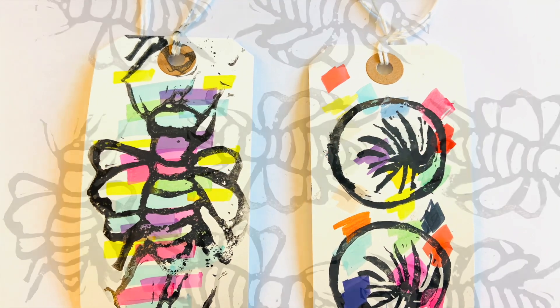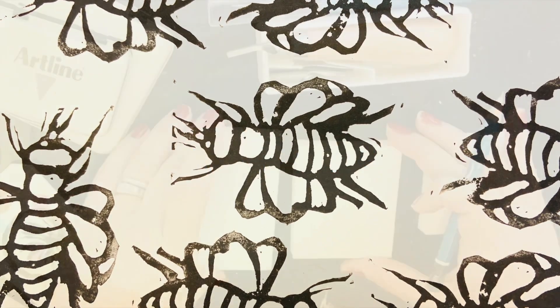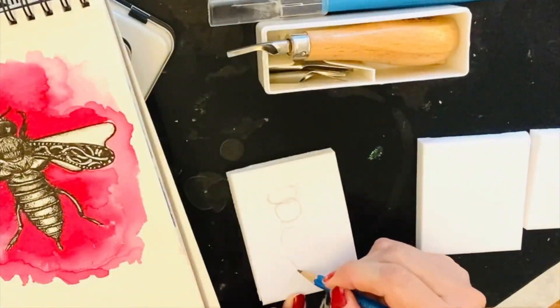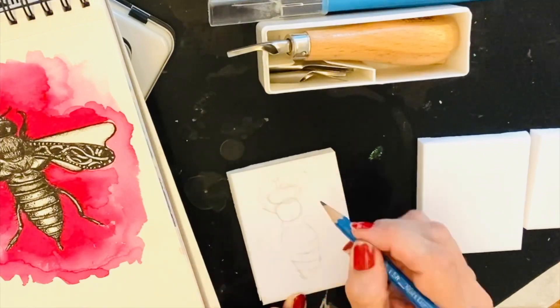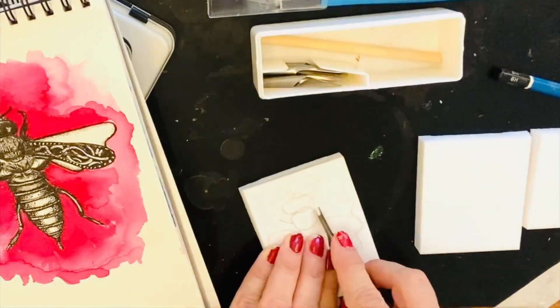Welcome to creating rubber stamps. I'm using a rubber carving block, lino cutting tools, the sharper nib, an exacto knife, a pencil, and an ink stamp which I bought in a stationery store.